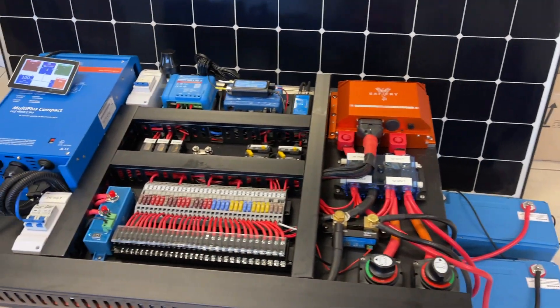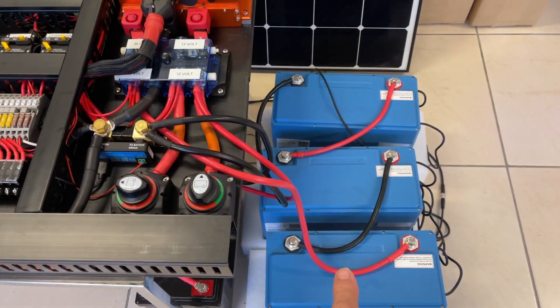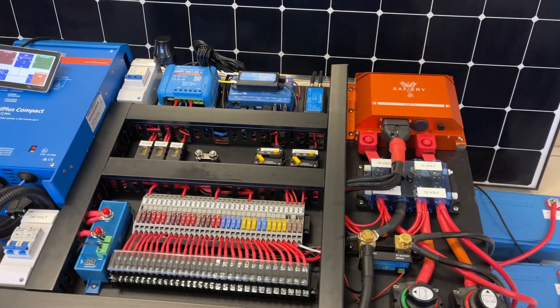This is a 36 volt system. This is in the centre console — three Victron 200 amp hour lithium batteries. Tonnes of energy there.